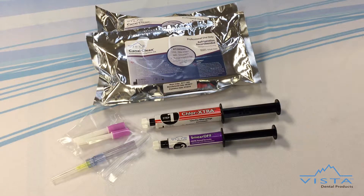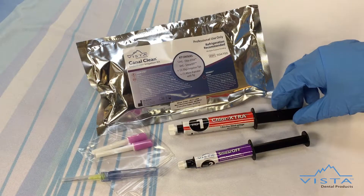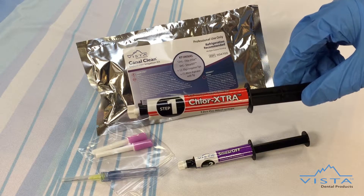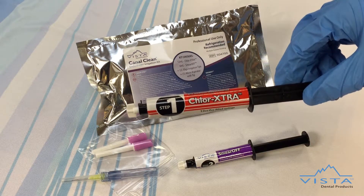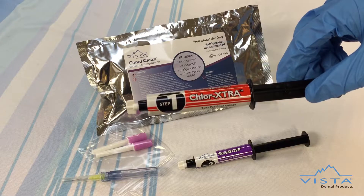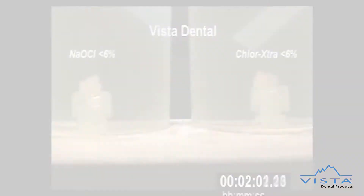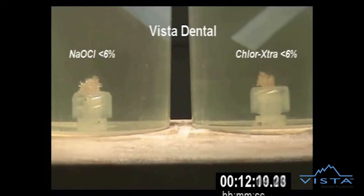Best yet, these affordable irrigation kits equate to $8 per procedure, costing no more than the price of buying individual components. Step 1 features our patent-pending solution, Chlorextra, which is a pharmacy-diluted 6% sodium hypochlorite solution enhanced with proprietary surface modifiers and wetting agents. Chlorextra is clinically proven to improve penetration and dissolve tissue two times faster while reducing post-treatment complications.